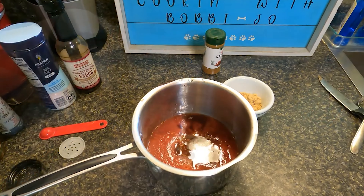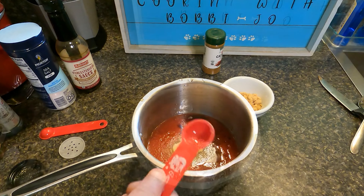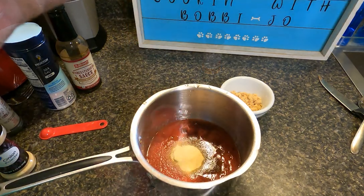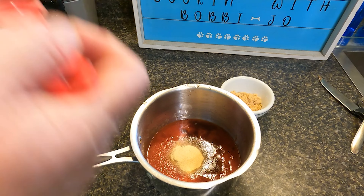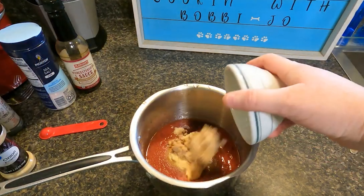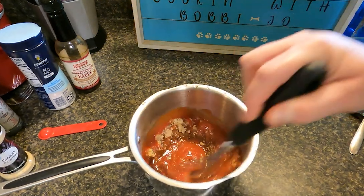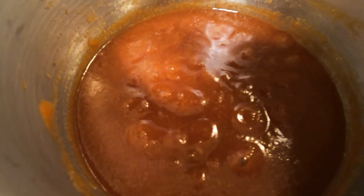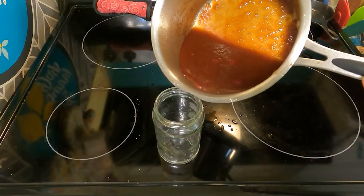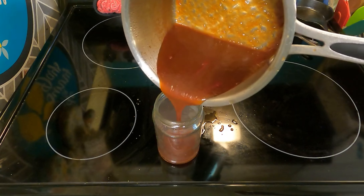One teaspoon of salt, one teaspoon of onion powder, one teaspoon of garlic powder, a quarter teaspoon of cayenne pepper — you can do a little more if you want it a little hotter — and a quarter cup of Swerve brown sugar. Mix it all together, then place it over medium heat and boil for about five minutes. Remove it from the heat and you can store it in a storage jar.